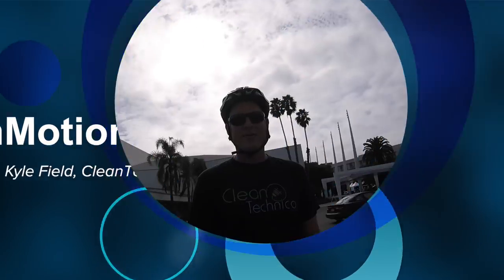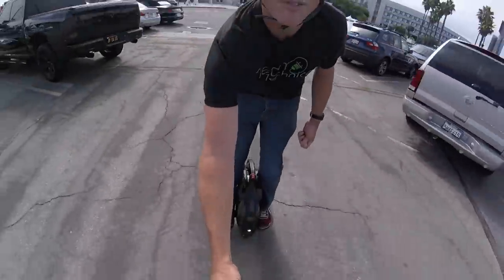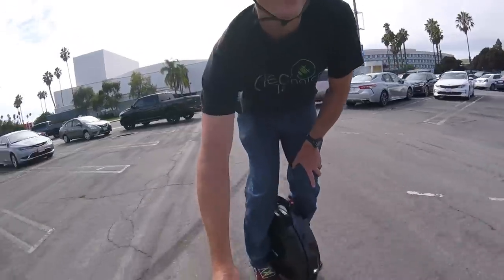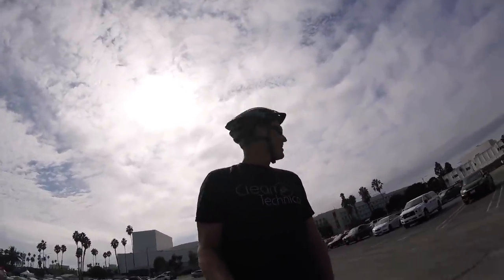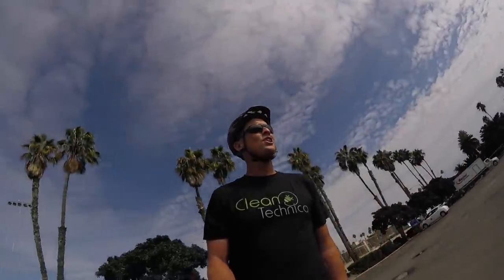Hey, it's Kyle from CleanTechnica coming to you today from the Solowheel V10F. This little guy down here is actually the big boy of the family — it's the largest Solowheel in the InMotion lineup. Compared to the other two, this thing is crazy: it's got the biggest motor, the longest range, and — this sounds crazy for a unicycle — it will go 60 miles per charge.